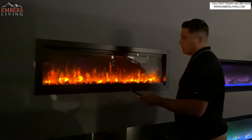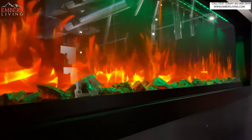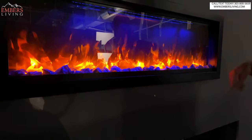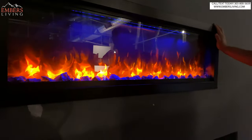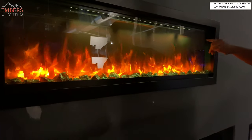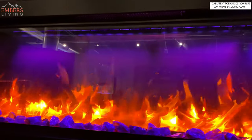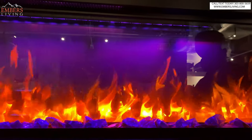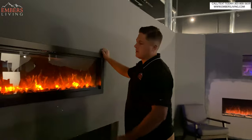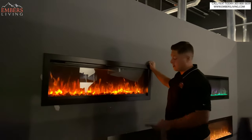They also have a top mood light — let's go through those functions. You can see the mood light shining down on the media; that's a green. Now it's on a cycle — see how it's cycling in the blue. The factory said they prefer, if you're going for a realistic look, to leave the mood light off. I'm inclined to agree, because you get these bright pockets on the backdrop that can be a bit distracting. I just like it off — that's just me personally.